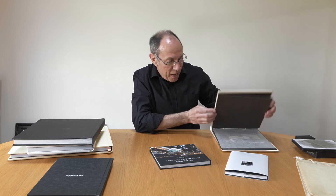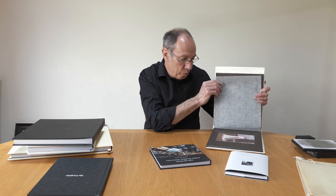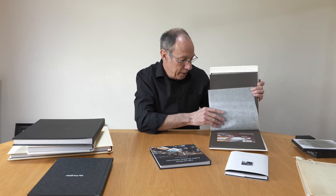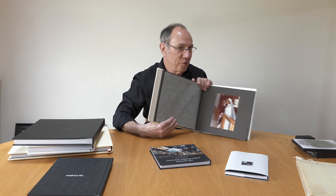Our wedding album, from quite a while ago. Very much the same, with the kind of tissue paper. And there she is, my lovely bride. And there we are, kneeling down — I'll briefly show you that one.